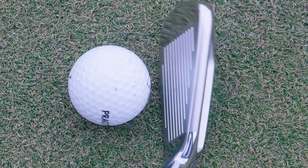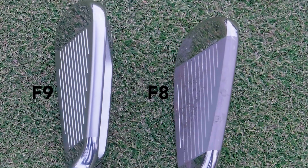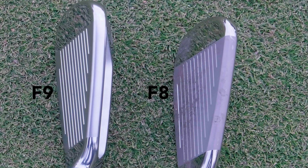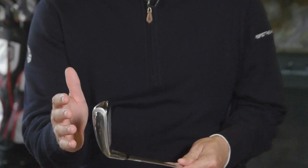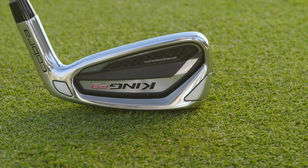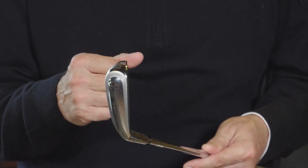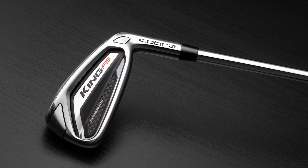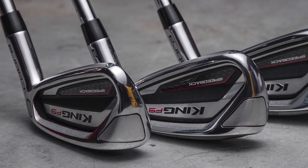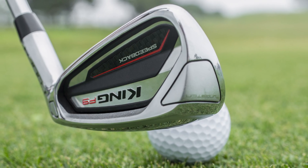Putting the club into the playing position — these clubs are called Speedback irons, and when you put the club down at address, contrary to the F8 of last year, you definitely can see the mass sticking out behind the blade. I know that look really kind of distracts a lot of players, but positioning the weight low and back, like we'll talk about, is really a lot of the technology that goes into this iron. And if you can get away from seeing that, I think you're really going to like the results.